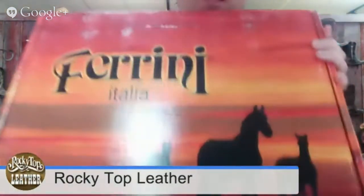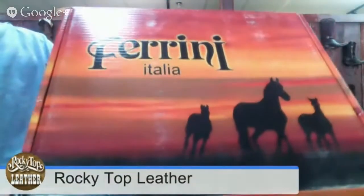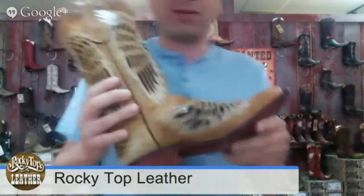When you order this boot from us, it's going to come in a beautiful box like this. Can you take a look at that horse there? It's quite an incredible shot. I'm going to show you what's inside — you're going to love it even more. When I take this out of the box, you're going to be like, wow, because it looks even better in person than it does on the website.